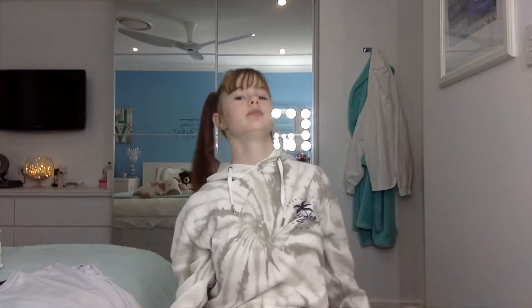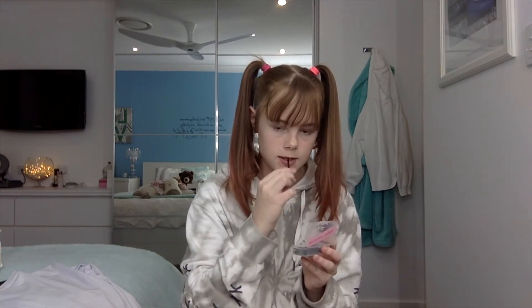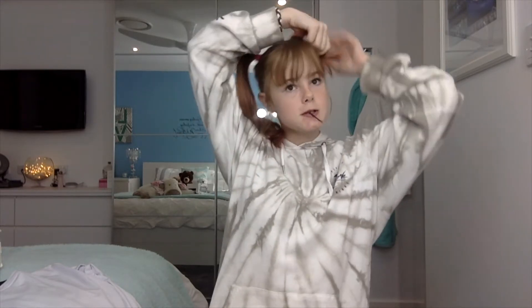It honestly does not matter what hair ties you use because you won't even see them. I look like Sailor Moon. If I had red on one side and blue on the other, I'd look like Harley Quinn. This is where you get your bobby pins. Get a bobby pin — this is the part where you really got to focus. Put it in your mouth. And then you've just got to roll it up and wrap it around. You have to have quite a lot of patience because it's going to take a while.